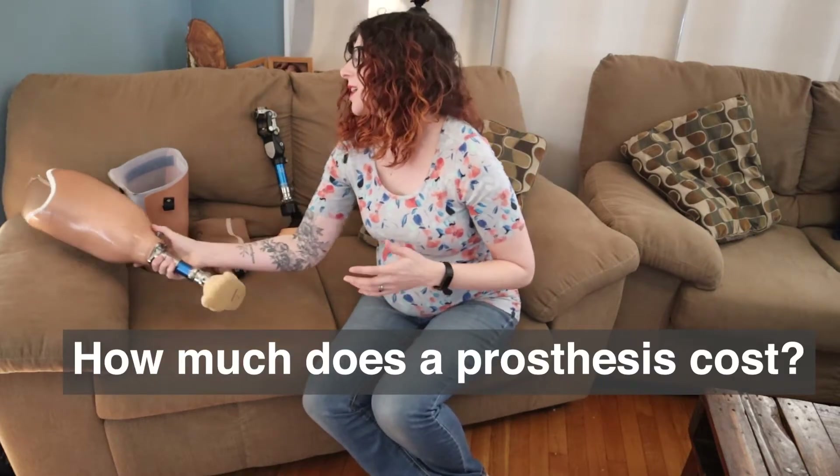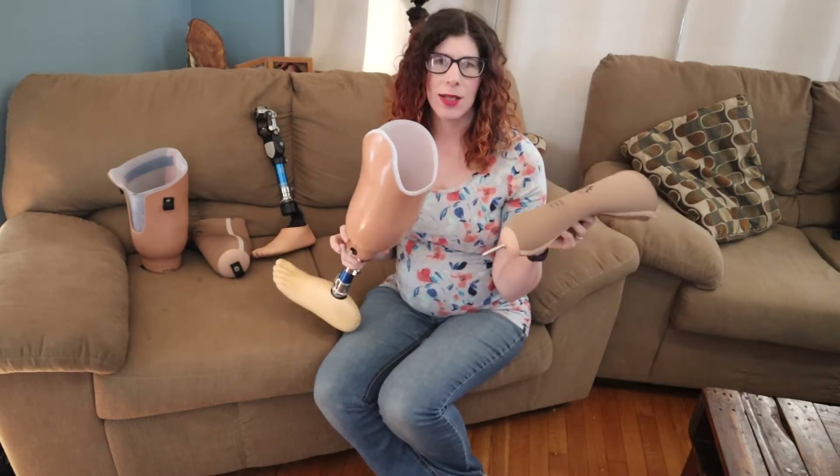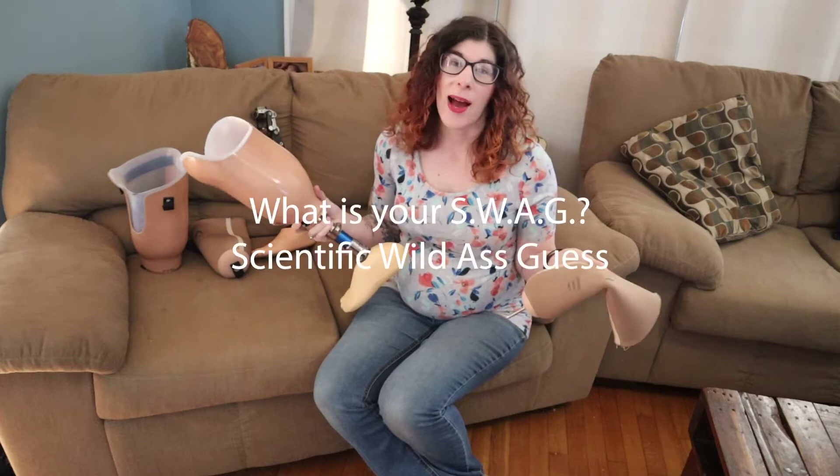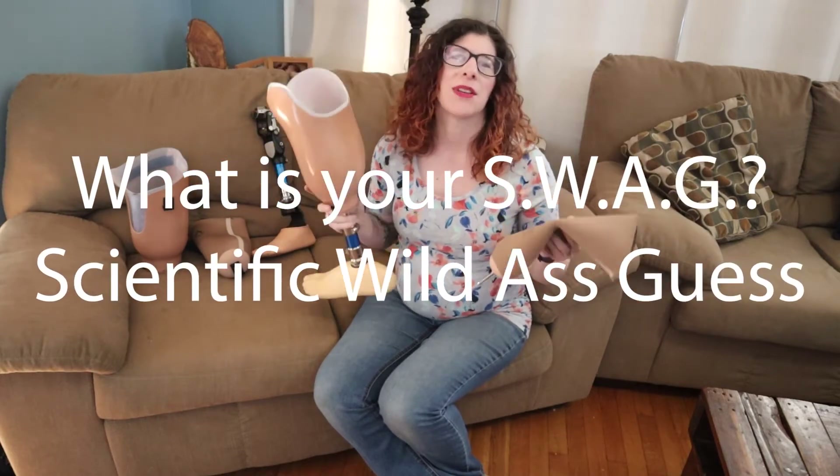I have here just a standard transtibial prosthesis — this one is a pin suspension system. Drop in the comments your SWAG, your scientific wild-ass guess, for how much you think this thing costs.